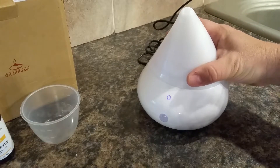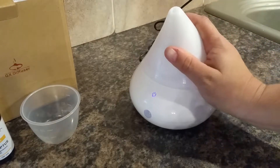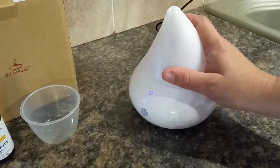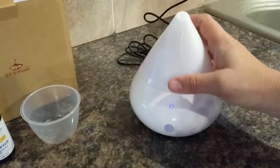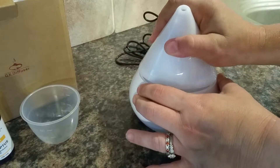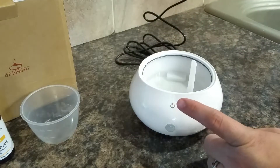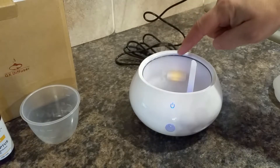Now we have the water in it. The way you turn it on is it's all controlled with this one button. Press it once and it's red, which is the infrared feature. The pamphlet doesn't explain the infrared feature very well, but this sensor here will turn the unit on based on your proximity to it. So if you want to conserve the oil and water in the tank, you put it on that mode and it will only turn on when it senses you nearby.